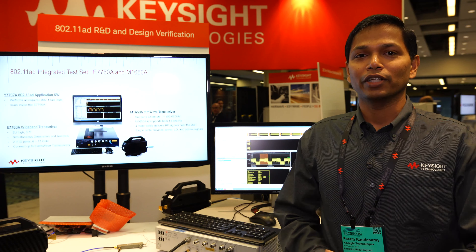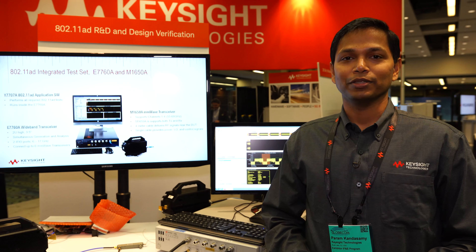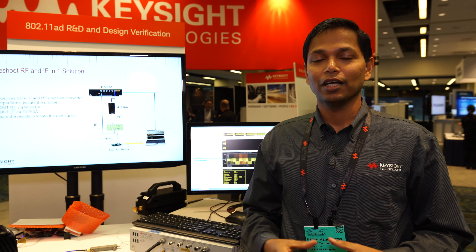With 802.11AD and other advancements in Wi-Fi and millimeter wave range, some of the challenges that customers are facing are over-the-air measurements. They have to make connectorless measurements now. They are used to connector measurements in sub-6 GHz, but with connectorless and over-the-air measurements, there are quite a few challenges in terms of calibration and path loss calibration over the air.